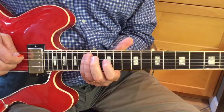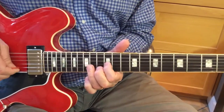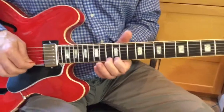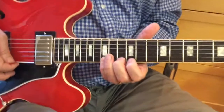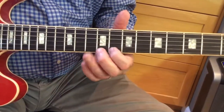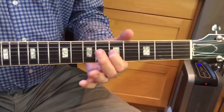Put your pinky on the 1 in the 15th fret: 3, 5, 1. That's the C-shape into the D-shape. And then we can scoot backwards with our index to the 1 in the 9th fret. And we're back home.